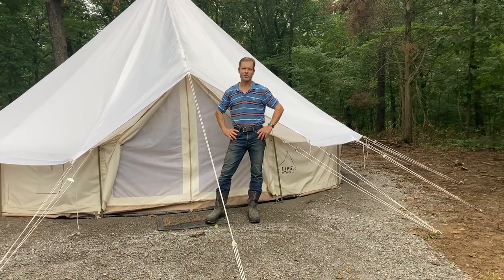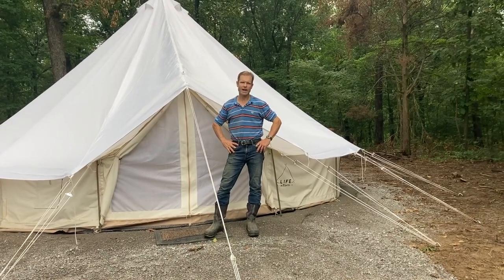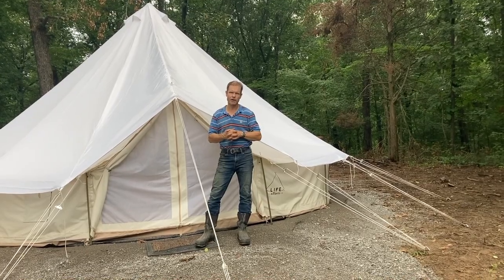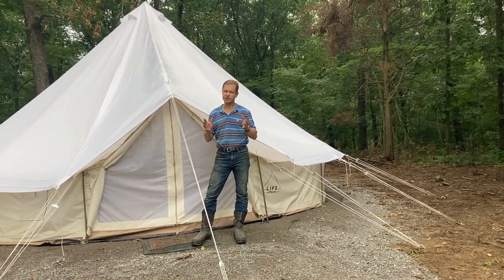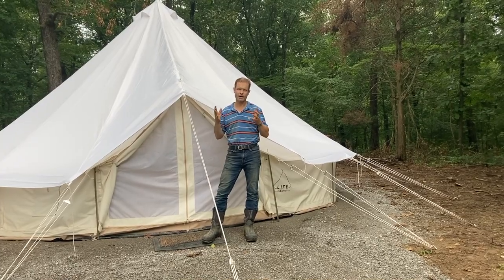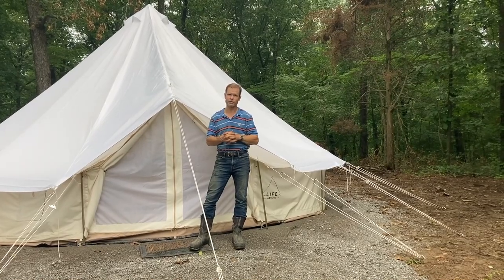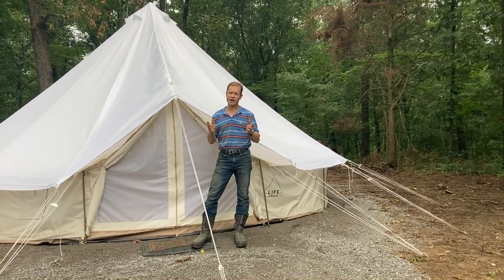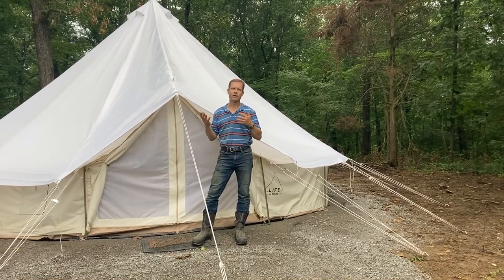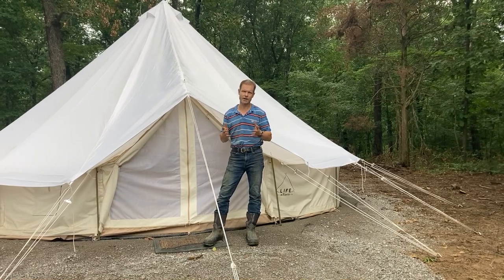We've had the tent up for two weeks now and it's time for a review. We've had a couple of nights with thunderstorms, and Danielle and I were in there. Quite honestly, it's the first time I've ever camped through thunderstorms and not been worried about the integrity of the tent. The tent hardly moved at all — just the flaps — and it was very stable. Between the thunder and lightning waking us up, the rain on the canvas actually lulled us right back to sleep. It was very comfortable through those storms.